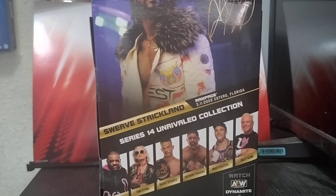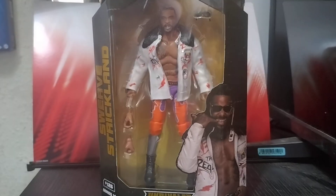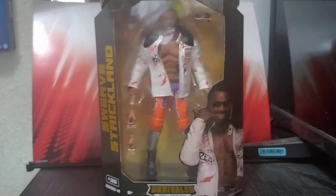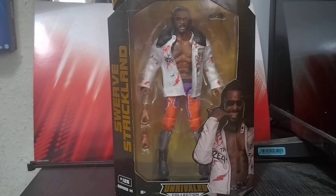This figure is from the November 3rd, 2022 Rampage episode. This is figure number 126 in the Unrivaled line — a lot of figures! I'm going to cut back to once this boy's open in a minute.